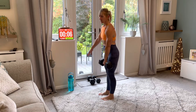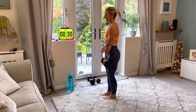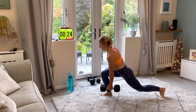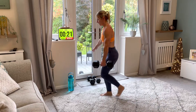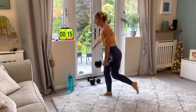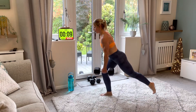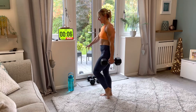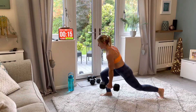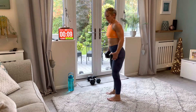Reverse lunge next — I'm going to do a reverse lunge bringing the weight down towards the floor on my left foot first. Breathe in on the way down, breathe out on the way up. Remember, you can go as light as you like — get rid of the dumbbells entirely if you're a real beginner. Really control the movements; we're not rushing any of this.